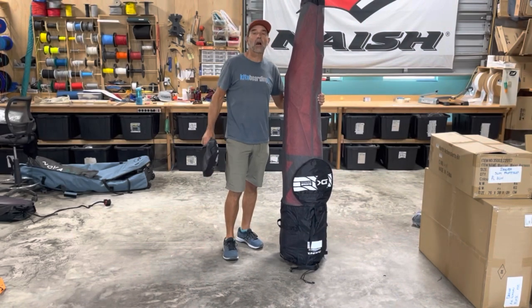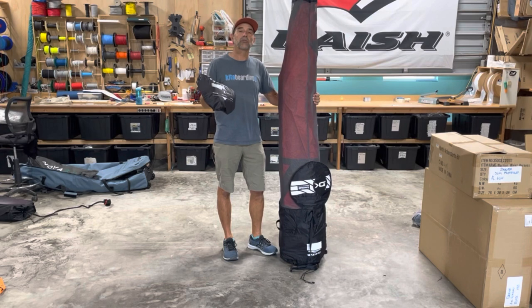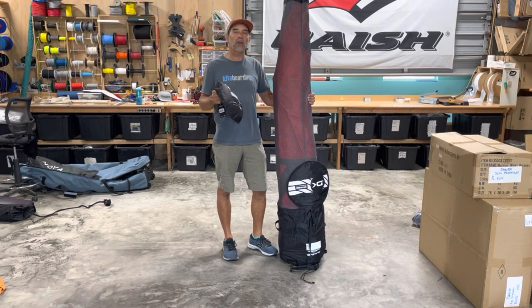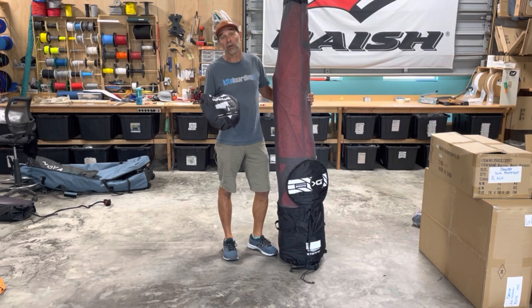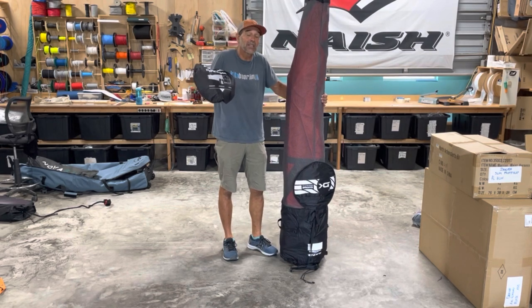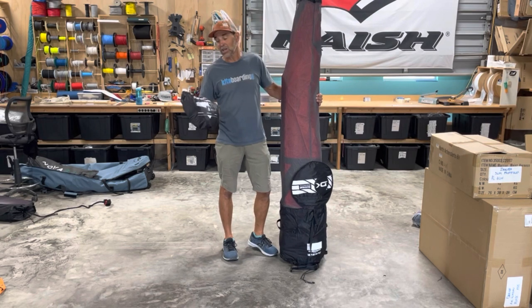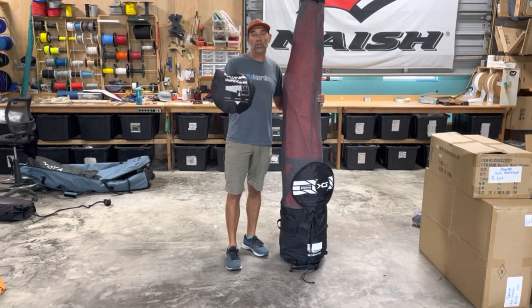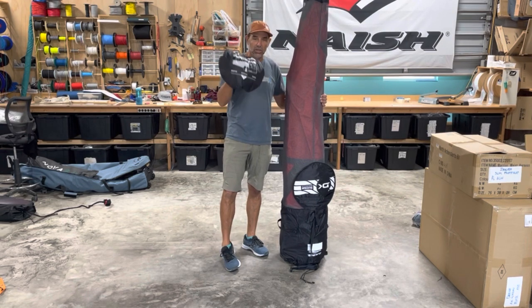Hey, Jeff Howard here at kiteboarding.com and wingboarding.com. This last year at the show we were looking around trying to find something we think is going to be very useful in the wing market, because it was very popular in the kite market and now the kite brand has pretty much brought it back so it works in wings as well as kites. This is called their compression bag — their deluxe kite and wing compression bag.